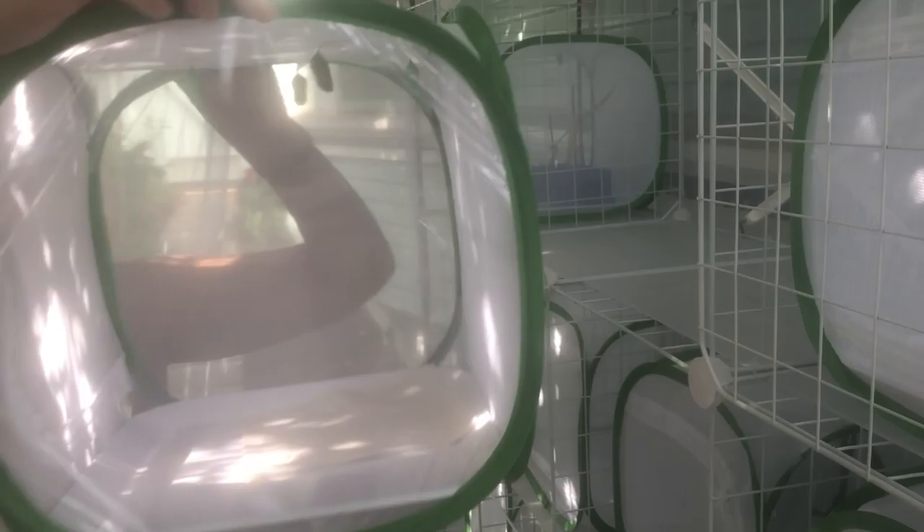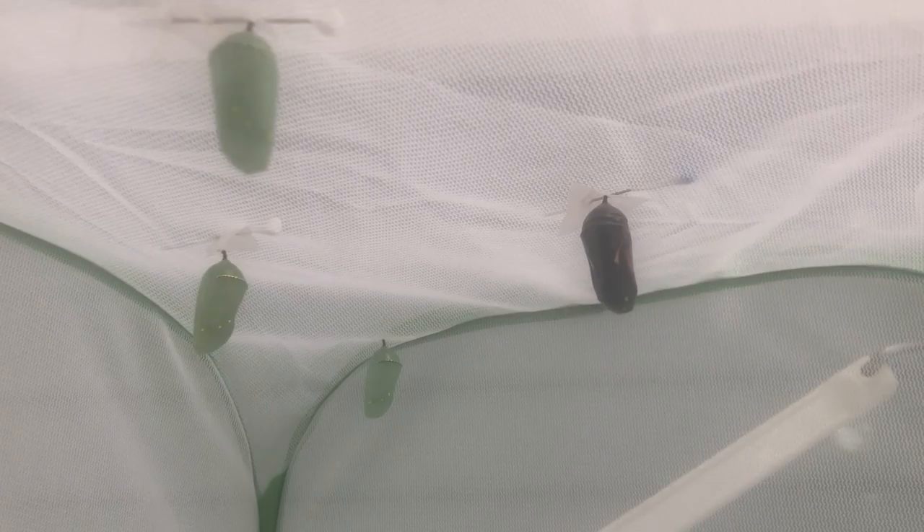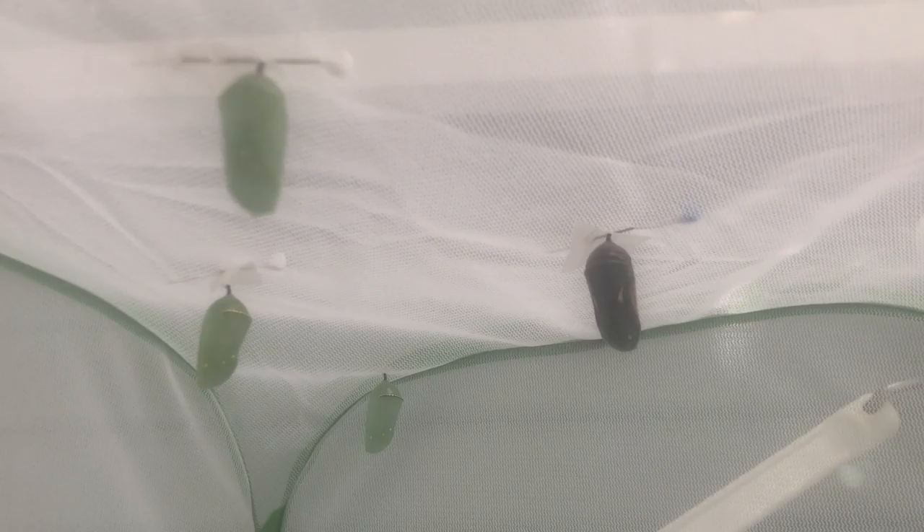One of the first things I like to do is check in on the chrysalids and see how they're doing. So let's start with my oldest batch. So here they are. There are four here, and one of them is darkened and looks like it's going to close at any moment now. This is the one that's going to close soon. And as you can see, we have one, two, three that will be going later. So I'm going to keep a really close eye on this dark one.